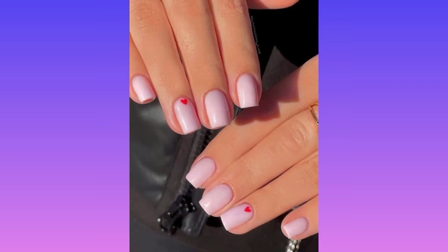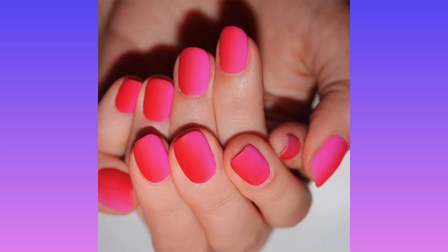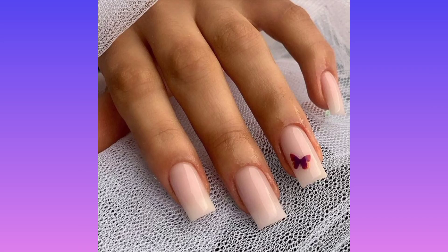Product-wise, Messick recommends Static Nails Liquid Glass Lacquer in Bubble Bath for your base. As a cherry on top for the heart details, use OPI's Alpine Snow for the white rectangles.